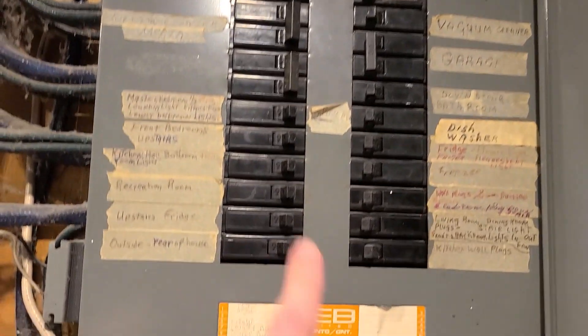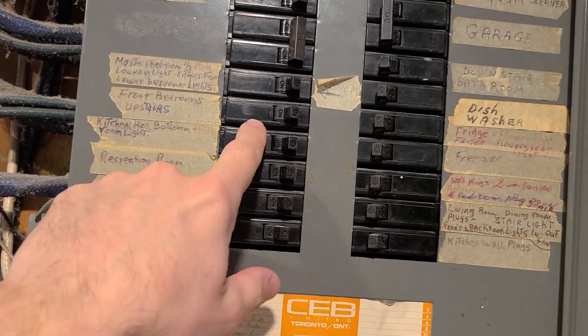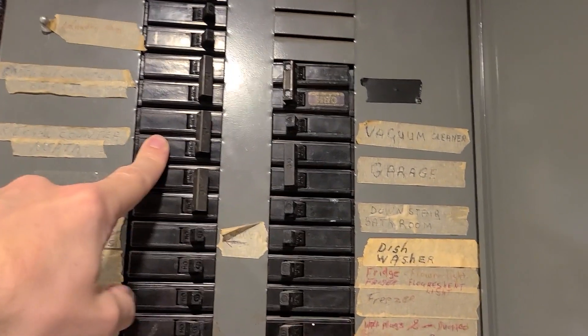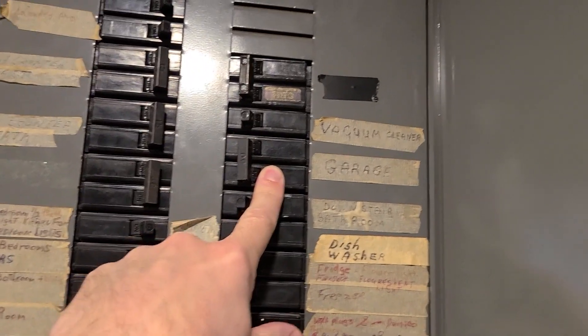So these are 15 amp breakers on 120 volt power. These dual breakers here are 30 amp, and this will be 240 volt. Things like the dishwasher use this; I've got power going to the garage using that.